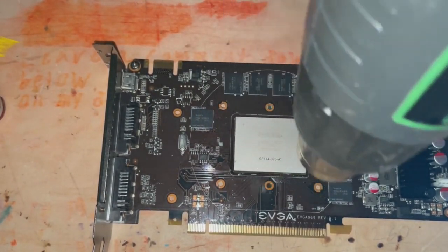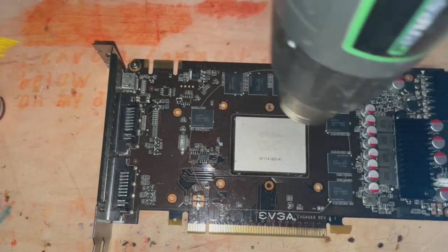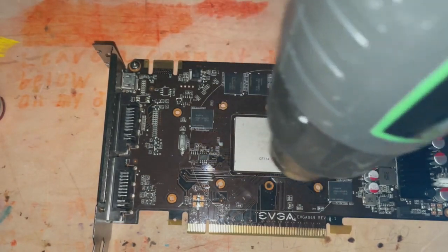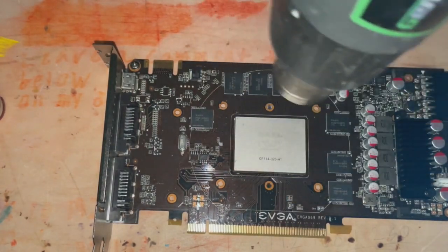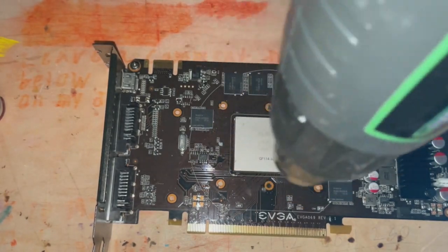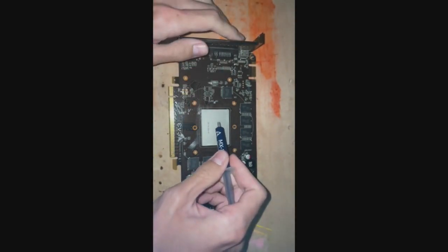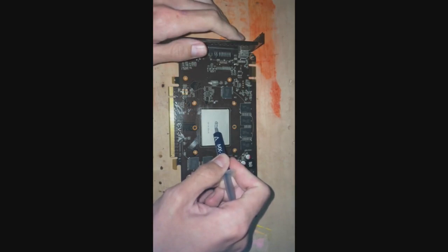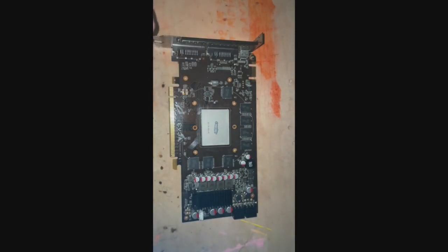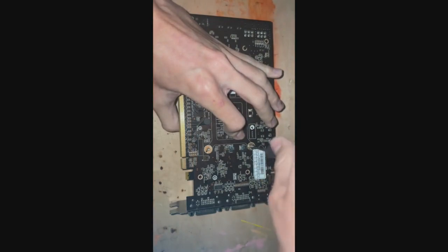You just want to put enough flux on the GPU to get underneath the chip — that's it. I didn't want to put too much on there because flux is a pain to clean off since it's really tacky, and I didn't want it all over the graphics card. I'm just moving in a clockwise manner. After the reflow, I let it sit for about 30 to 45 minutes to make sure it fully cooled down. I didn't want it cooling too rapidly and causing thermal stresses underneath the chip again and cracking the solder — I don't want to have to do this again.